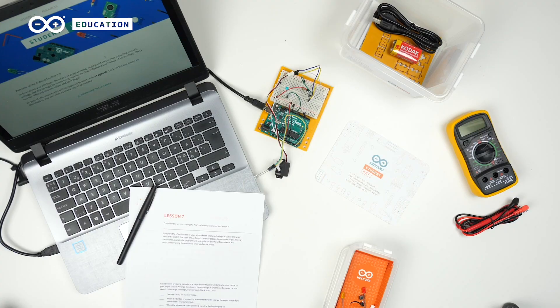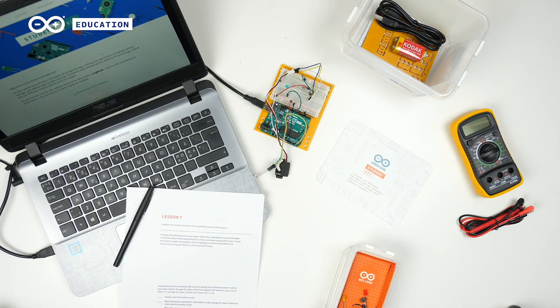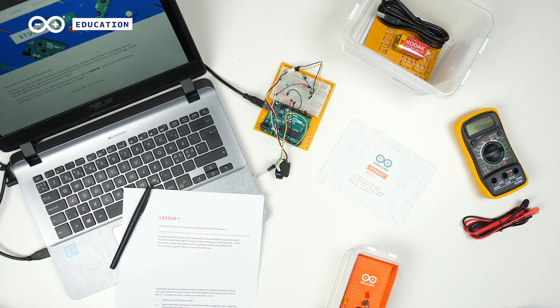At Arduino Education, we want to help educators and students by making remote learning experiences as smooth as possible. As a result, we present the Arduino Student Kit — a hands-on, step-by-step remote learning tool for students age 11 and up to learn the foundations of electronics and programming. The kit is linked to the STEAM curriculum so you can be sure that your students are learning what they should.